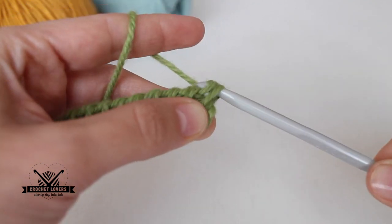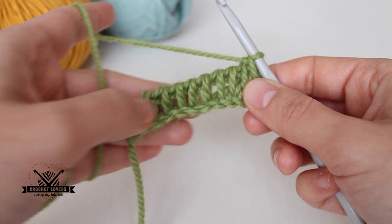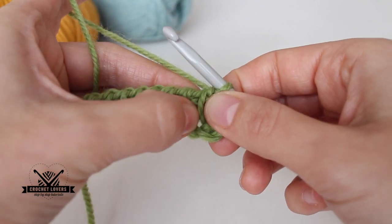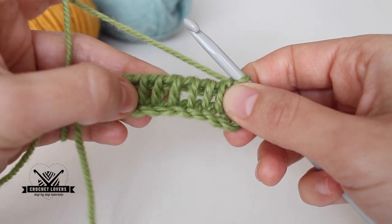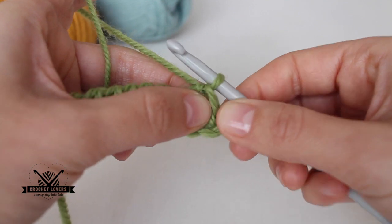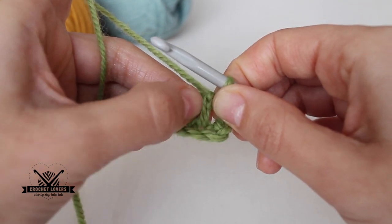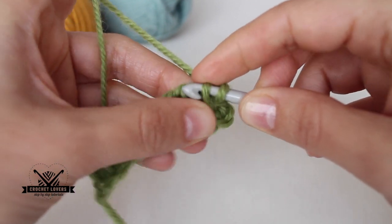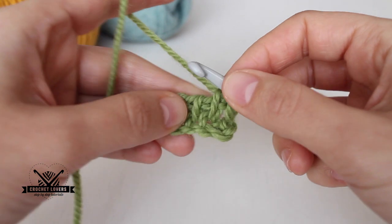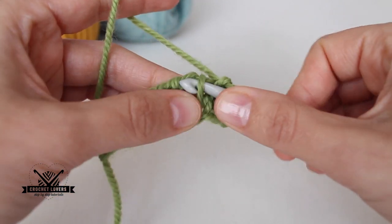This is my last pair of loops and now I have my first row of Tunisian crochet. I can see the loops of the previous row here, and now I will create more loops for the next row. For the first stitch I skip it because I already have that loop, so I go to the next loop, insert my hook, yarn over, pull through — now I have two loops — and I continue doing this on every loop available, creating new loops for my second row.